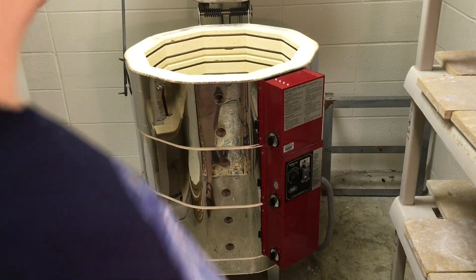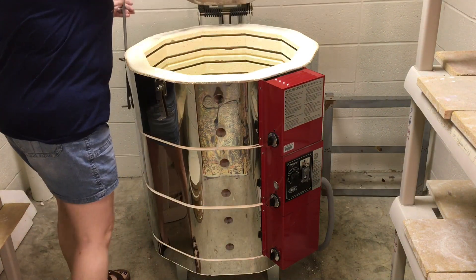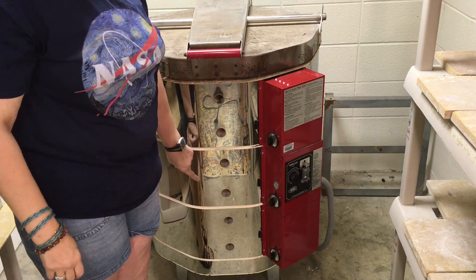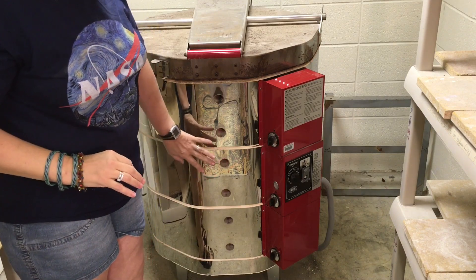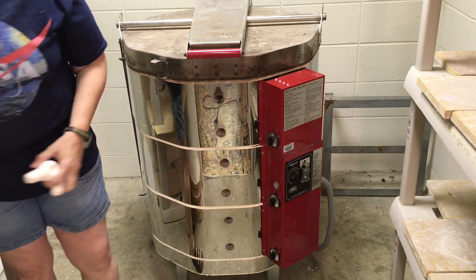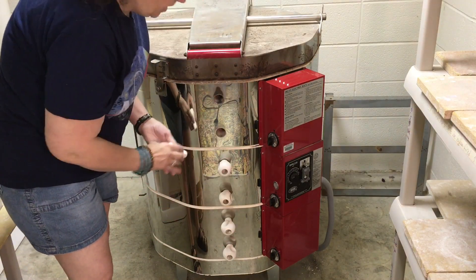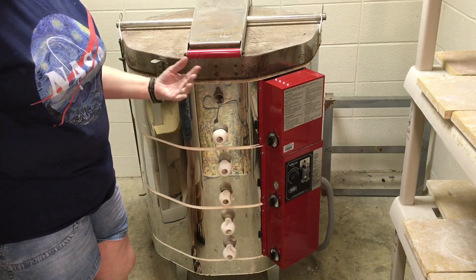Once I'm ready to turn on my kiln, I close the lid and latch it. I'll leave the top peephole open but plug all the other peepholes. If I'm running to the end of the semester and there's really wet stuff in there, I may only plug the bottom one or two.